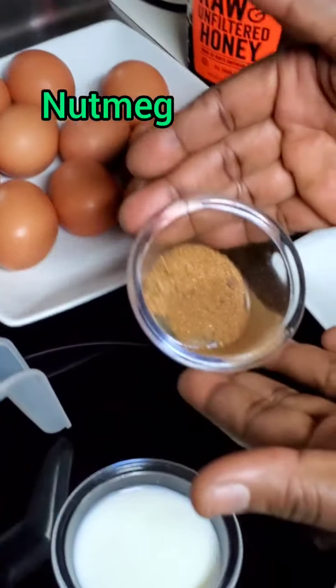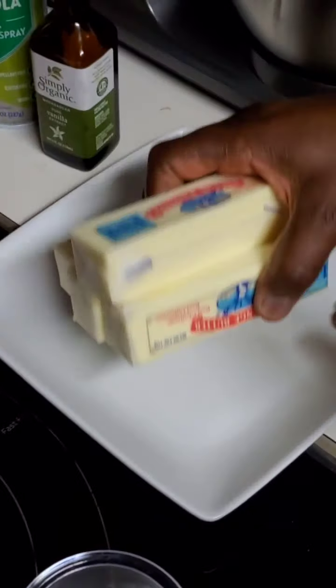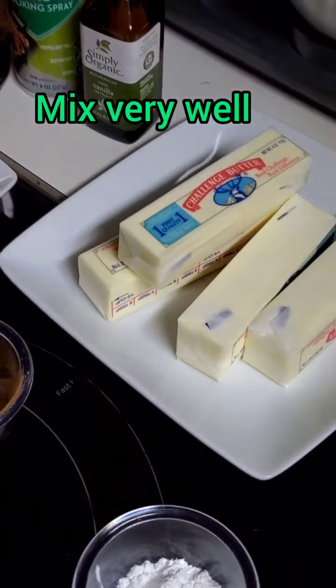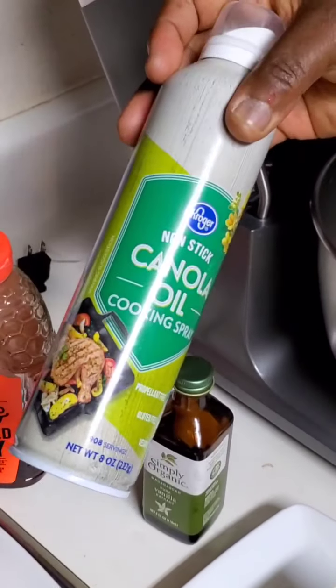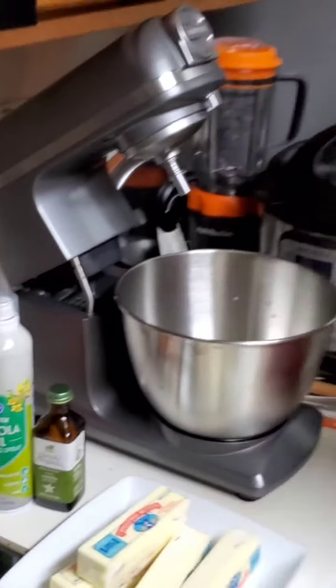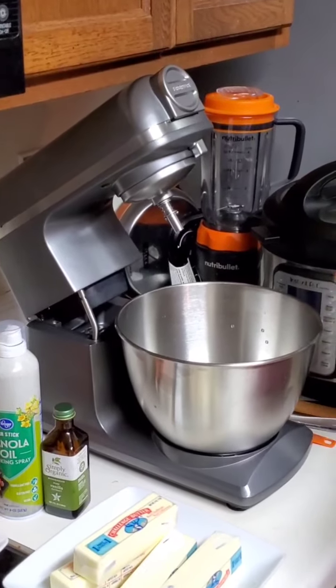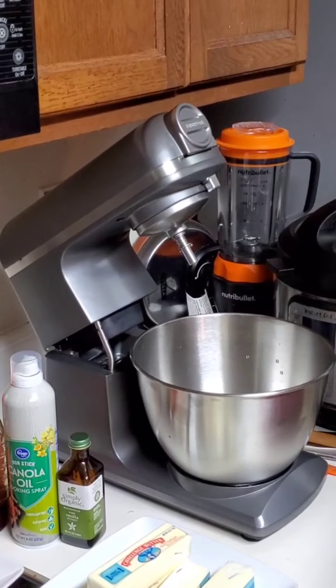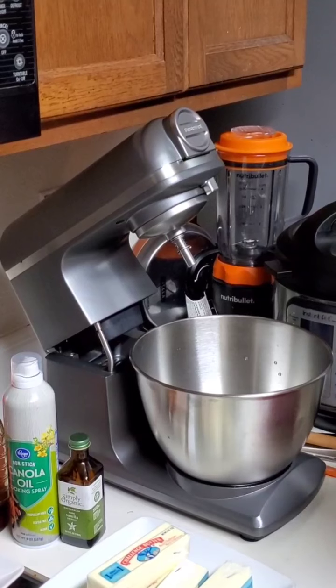I have my nutmeg, and I have my butter sticks — you can use any butter of your choice. I'm going to be using this oil spray to grease my pan, and I'm going to be using this electric mixer. You can always use a hand mixer or you can always use your whip to whip it real good — use whatever that is available to you.